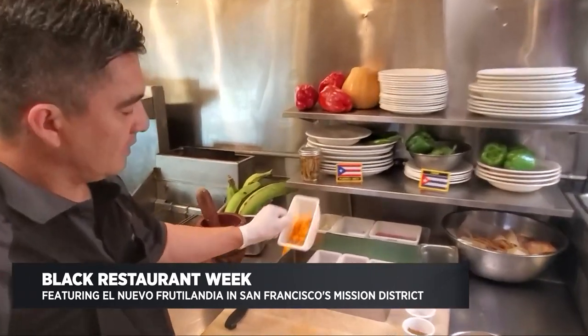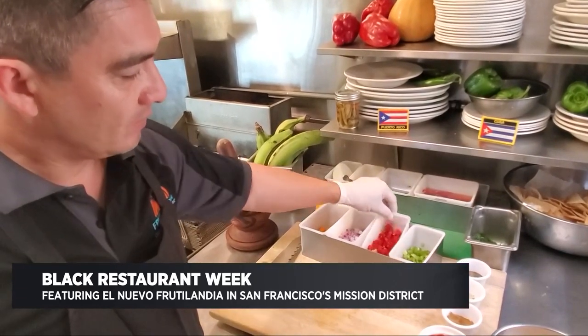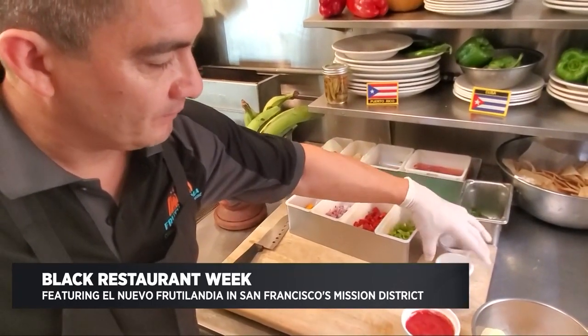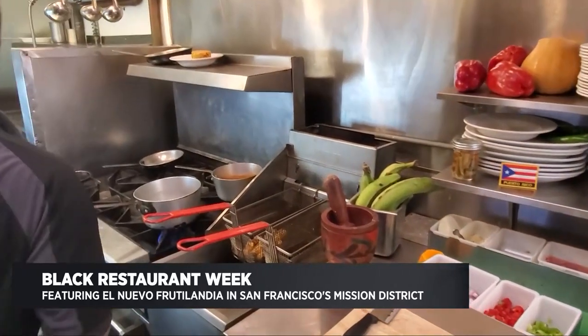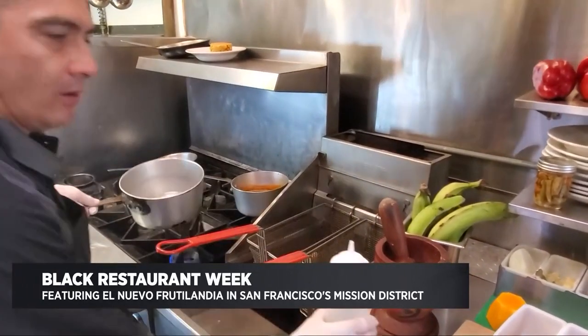We're going to start off with our sauce. Our ingredients are butternut squash, red onion, red bell pepper, green bell pepper. We're going to add some pepper, garlic salt, cumin, and tomato paste. We'll start off with some olive oil and add all our ingredients.